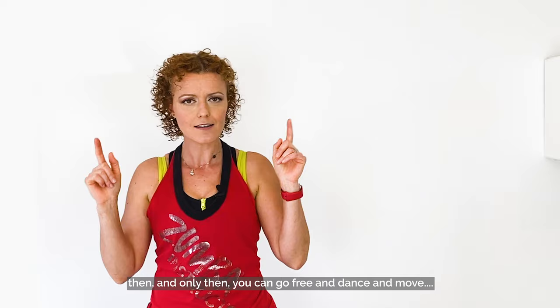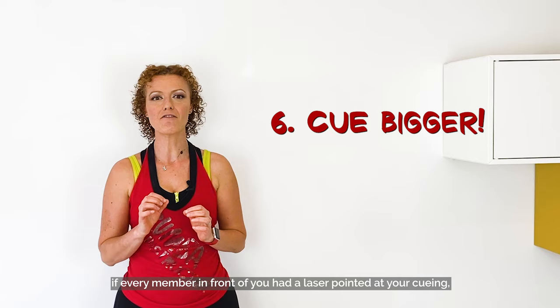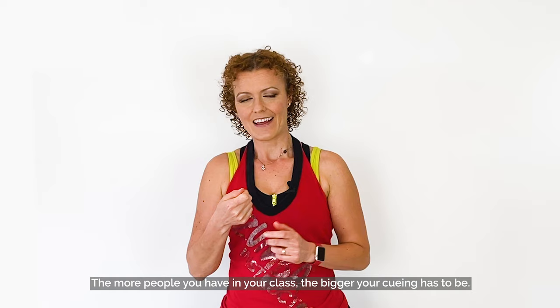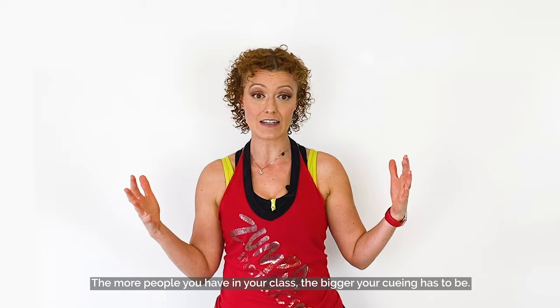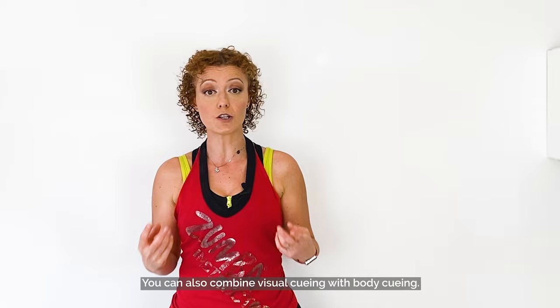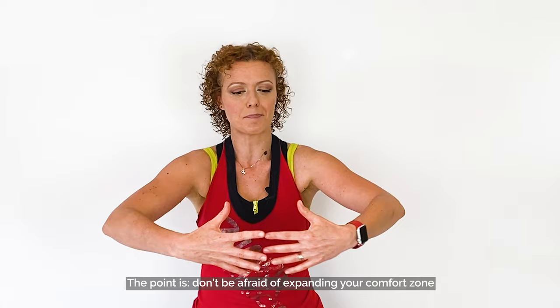Tip 6: Cue bigger. Imagine if every member in front of you had a laser pointed at your cueing — would they be able to reach you? The more people you have in your class, the bigger your cueing has to be. The bigger the crowd, the more you won't just use your hands but the whole arm, starting with the shoulder. You can also combine visual cueing with body cueing. Don't be afraid of expanding your comfort zone and using as much space as you need.